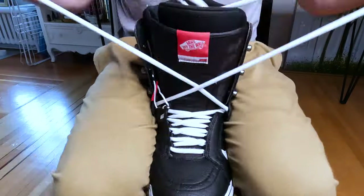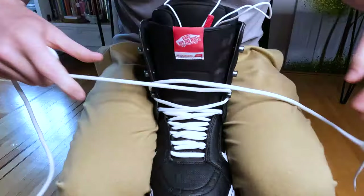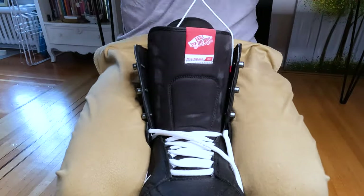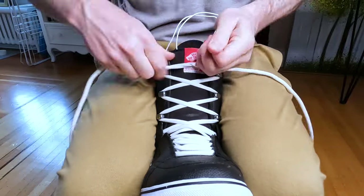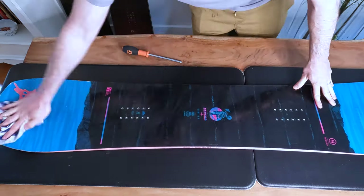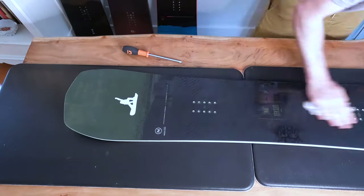I also like to do up my snowboard boots for the same reason — to help them keep their shape over the offseason. If you leave your boots undone they can definitely lose some of their shape. So do them up, and also make sure they're dry as well.